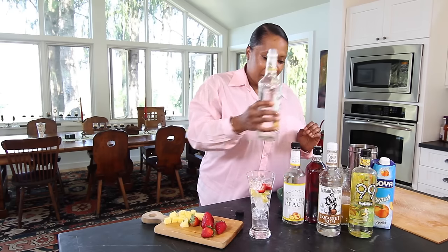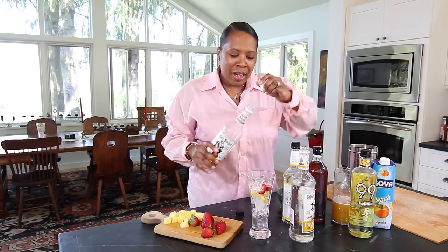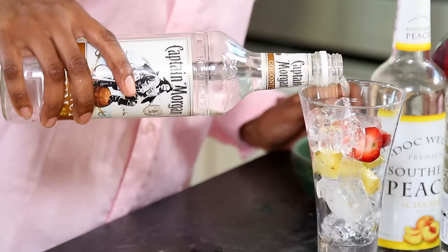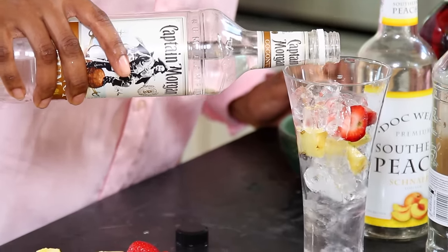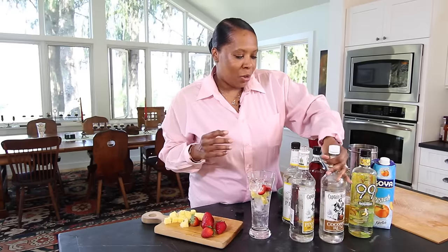Pineapple first, okay? Then I'm going with the coconut rum — it is so good. What I love about these coconut rums and pineapple rums and the flavored ones by Captain Morgan is they stand alone. You can just have a shot of it and it works perfectly if you want to get your quick little buzz on.